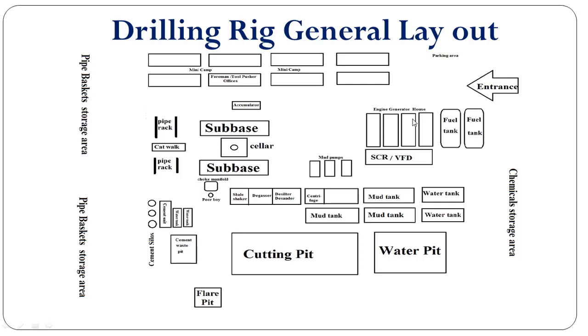This is the entrance for the location. We may have a fence all around this location, and over here can be the gate from where vehicles and personnel are allowed to enter inside the location. This is the parking area where we can park the vehicles. And this one is the mini camp where operator, contractor, and service company personnel will stay for the drilling operation.